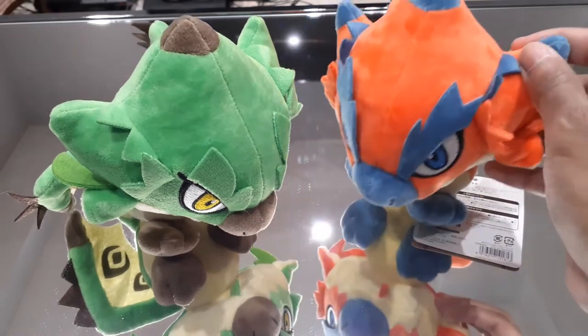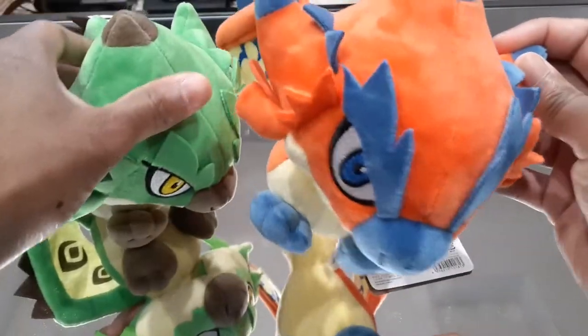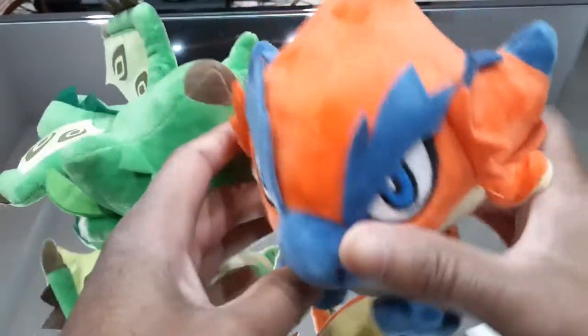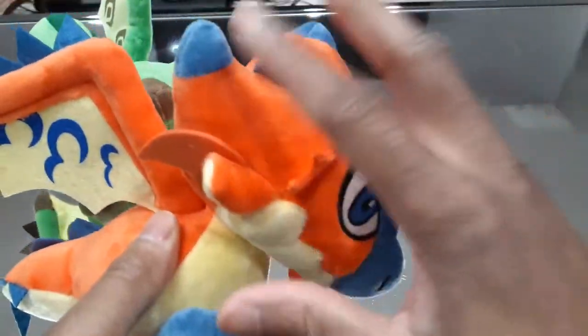So these ones here, there's not really going to be too much of a difference between these plushes. They're pretty much the exact same design, the only difference really is the color. Just taking a look at Rathalos here, I do like the oranges on this.